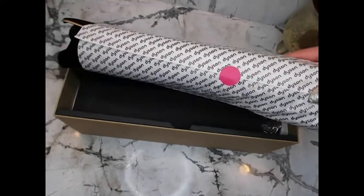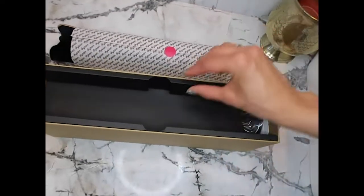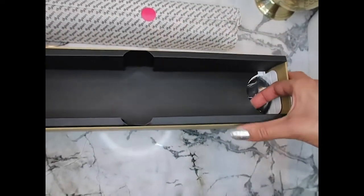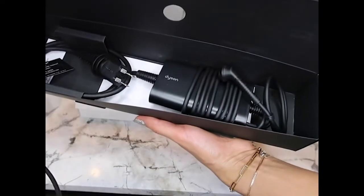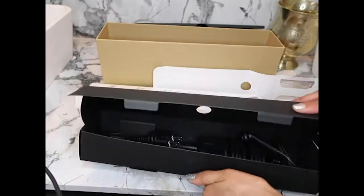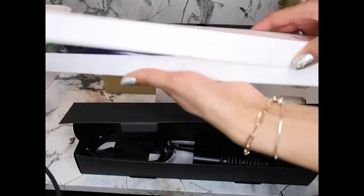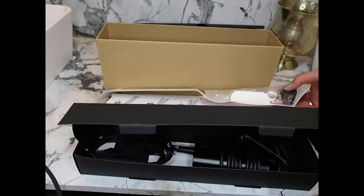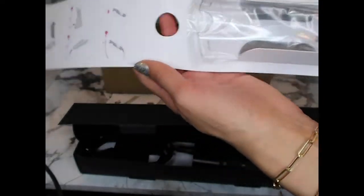It came in this adorable wrapping paper — oh my god it's heavy. Underneath I'm assuming this is the charge cable. We have the charging cable, the charging stand, and it also comes with this plastic plate that holds the straightener up when it's charging.